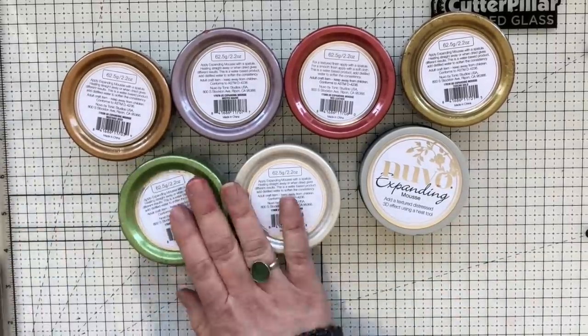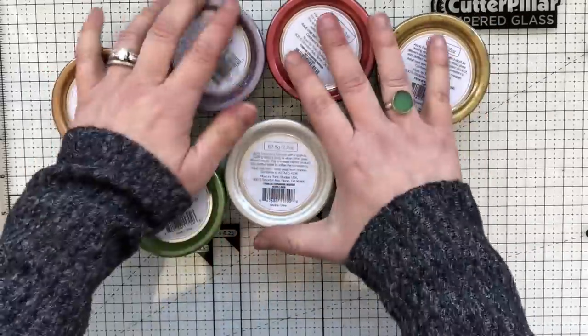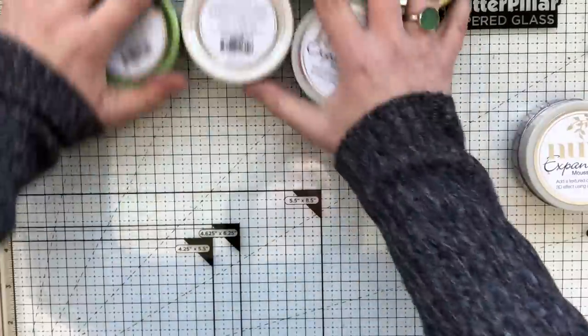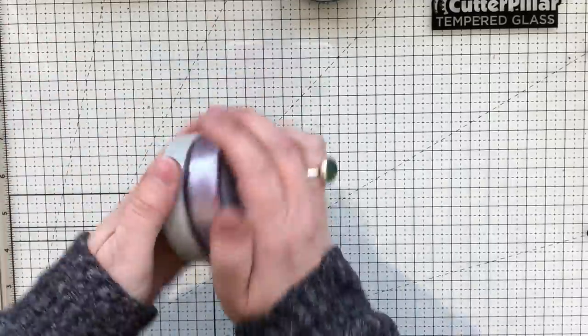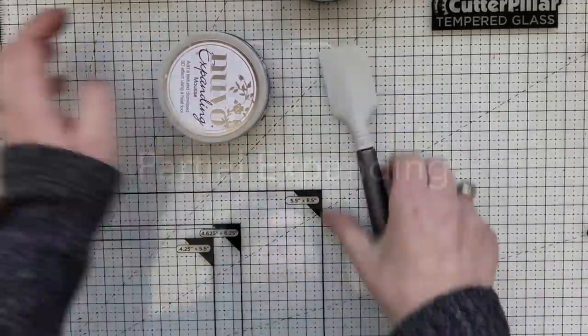So you can actually use it both ways — I'll show you in this video with and without heat, and you'll see how beautiful it is. I love all the metallic colors that come with this expanding mousse. Let's take a look at the first technique, which I'm calling partial expanding.